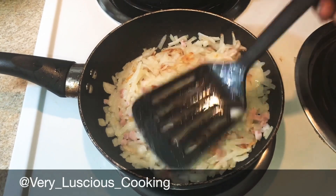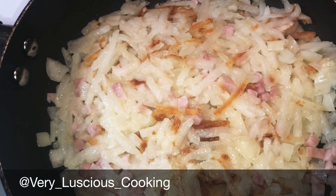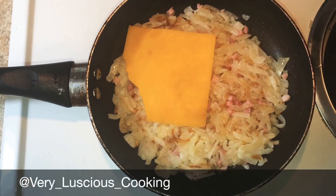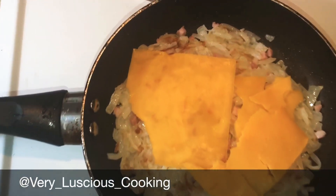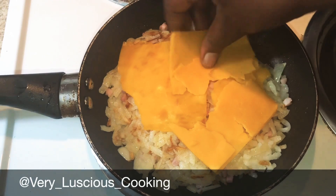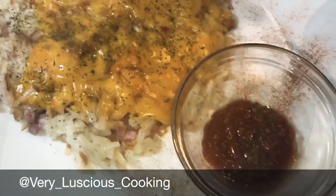Now I'm gonna add my cheese to the hash browns. I just broke up a few pieces. Once that melts, you just plate your hash browns and enjoy.